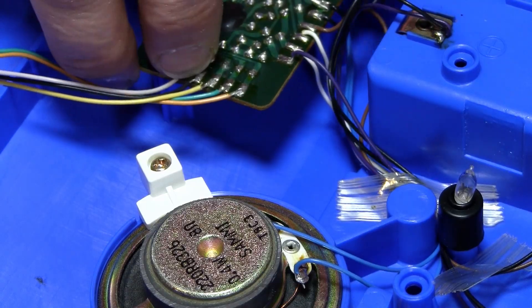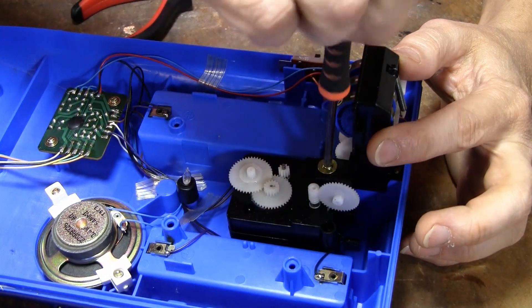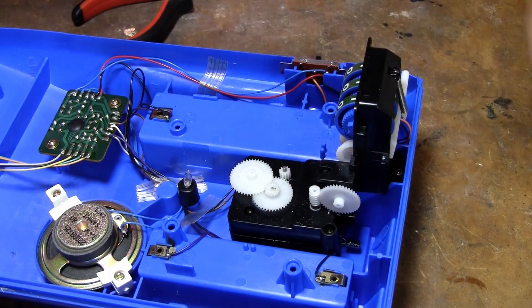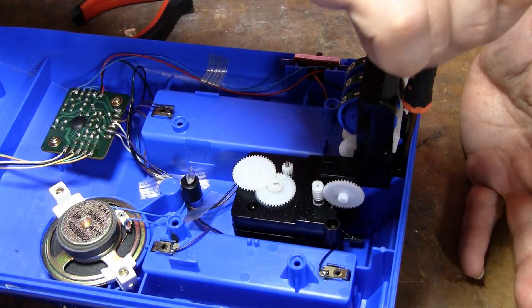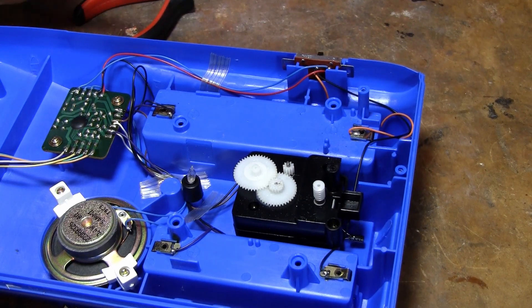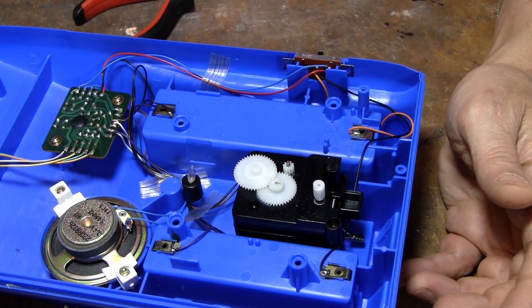Well, I'll be darned. I can't believe this is a Tomy. I mean, that's a Tomy screw. The screws sure look Tomy. But this is not a classic Tomy — I'm going with non-classic Tomy. That's for sure. This must have came out in the 2000s or 90s or something.